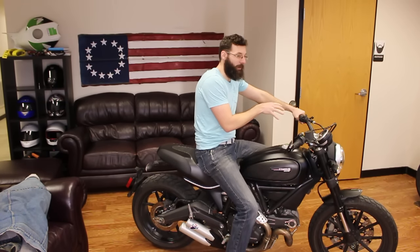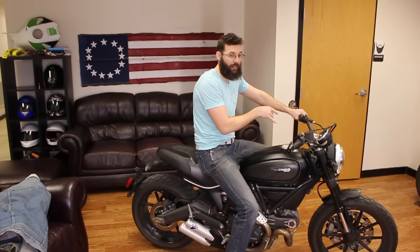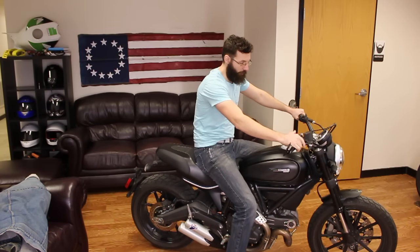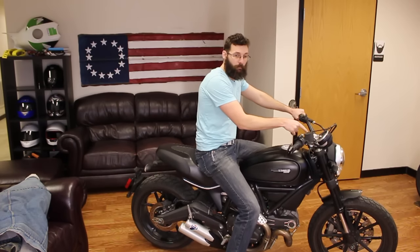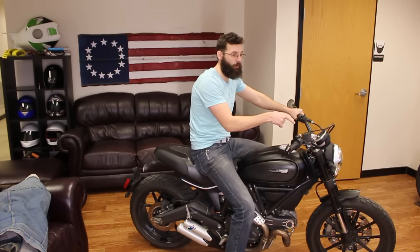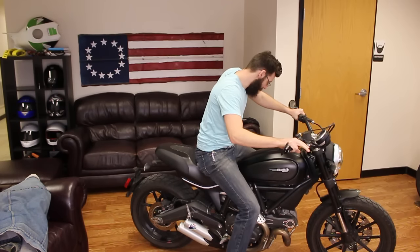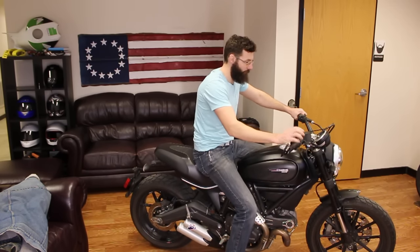A lot of bikes have clutch safety switches, so you have to have the clutch in to fire the bike up. Check that. Make sure the kill switch is good, make sure your clutch is in. Are you in neutral? A lot of bikes will not start if you're not in neutral and you have the kickstand down. So make sure the kickstand is up and make sure you are in neutral.